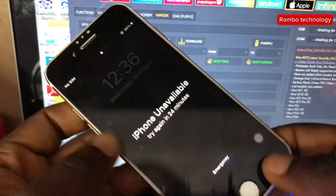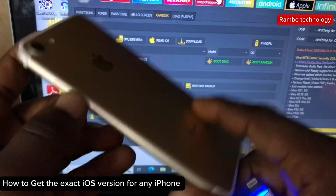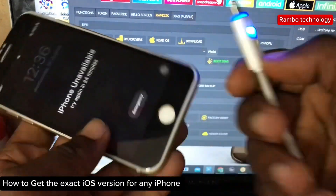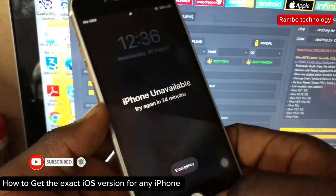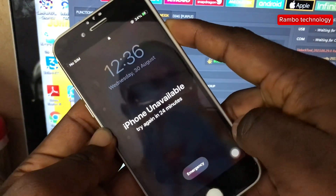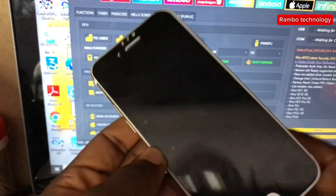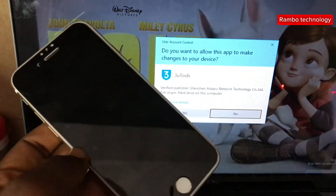In this video I'm going to show you a quick and easy way that you can use to check your iOS version on any iPhone before the iCloud bypass. This is for iPhones that are currently locked to a passcode. As we all know, when an iPhone is locked to a passcode it is not possible for you to check the iOS version, but with this video I'm going to show you the quick and easy way to check the iOS version before the bypass.